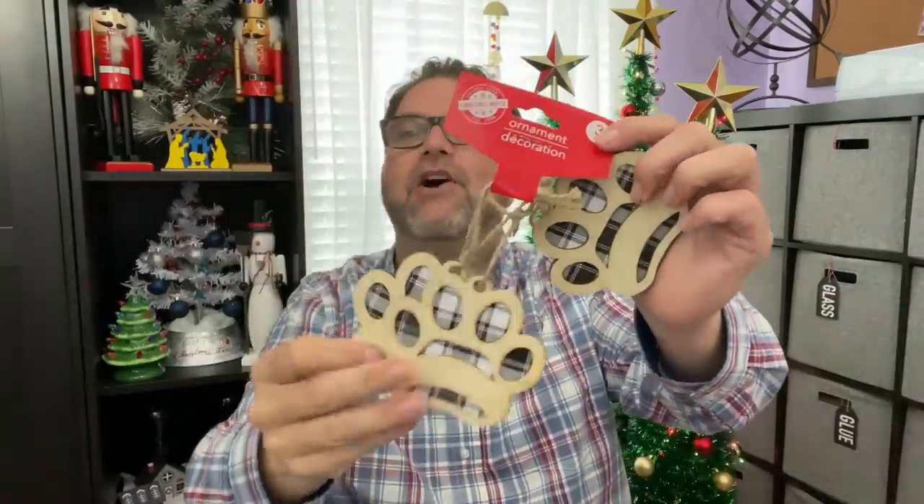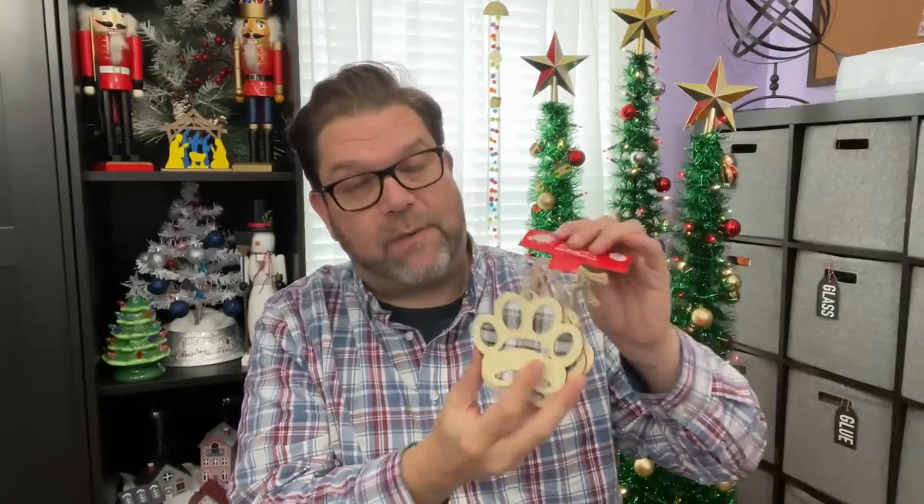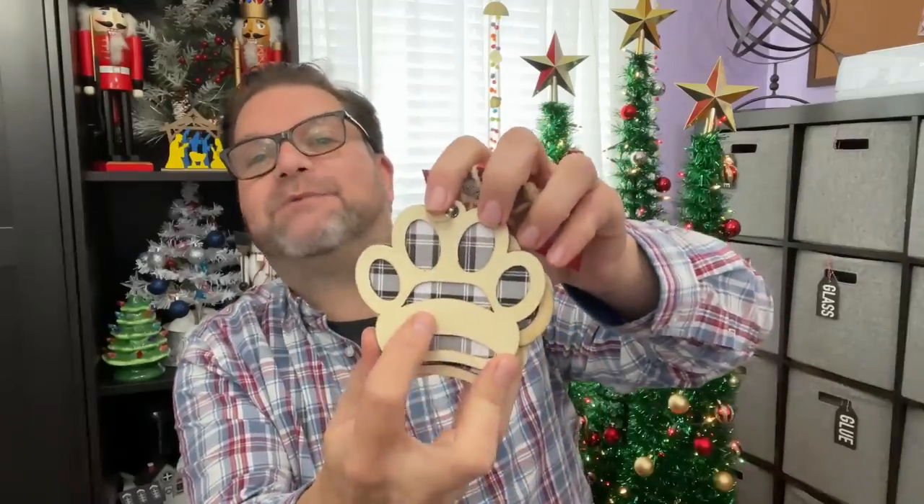Cuteness overload — how cute are these little paw print ornaments? Buffalo check design; they had them in red, green, and white. It's a three-pack and a good size, with a great space to write your pet's name. I'm thinking one for my dog Otis, and then my sister has two border collies — Venus and Yufo — so I'll send some to her so she can paint the names on the front.